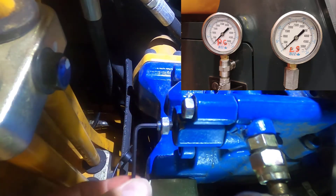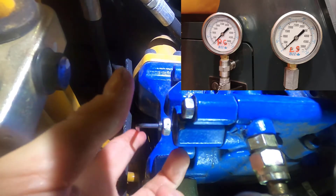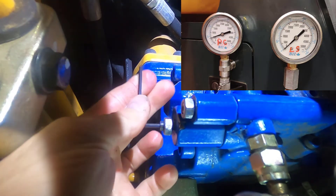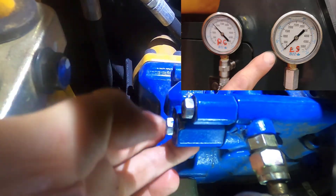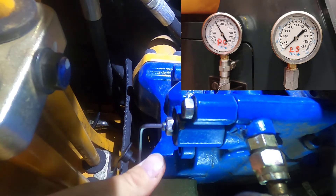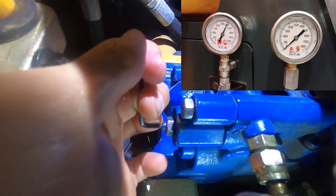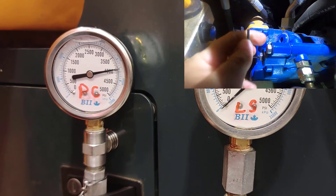The load sensor screw is all the way in now, and we're going to turn the PC screw in. You'll notice the pump output pressure starts to come up. The load sensor pressure isn't moving as I do this because load sensor is work port pressure — we're not using any functions. Our target here is 39.50, and there's my pump cut-off pressure.